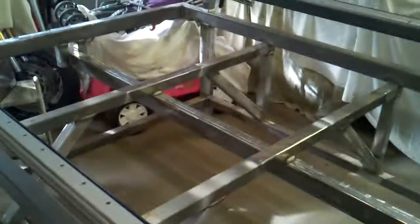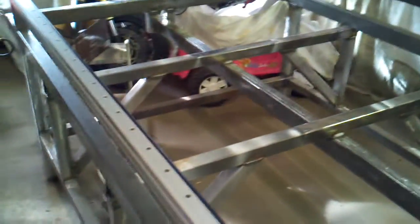Currently I need to move this table. I have some customer projects I need to get in here and get finished. I need to get a vehicle on the other side — my wife's Mustang is over there — so I need to move the table away from that area.